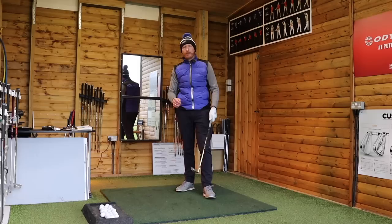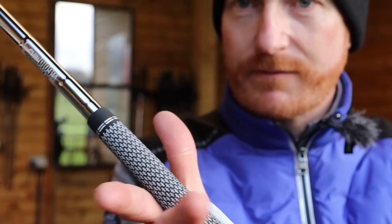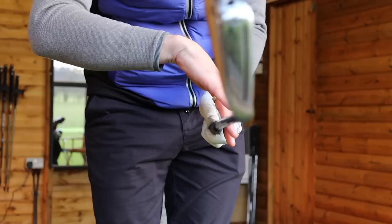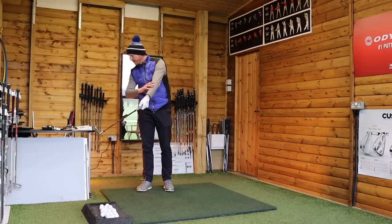Pulling on both ends of a rope — pressure point number three and extensor action makes that happen. So we must identify what pressure point number three is. Pressure point number three is where the right index knuckle sits on the aft of the club — where that makes contact right there. Where my right index finger knuckle makes contact on the aft of the club, on the back of the shaft — not under, not on top, not in front of, but on the aft of the shaft. That is pressure point number three.